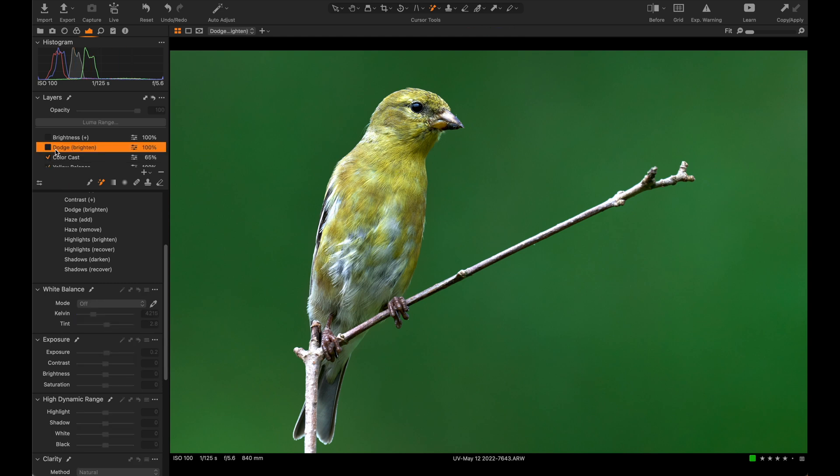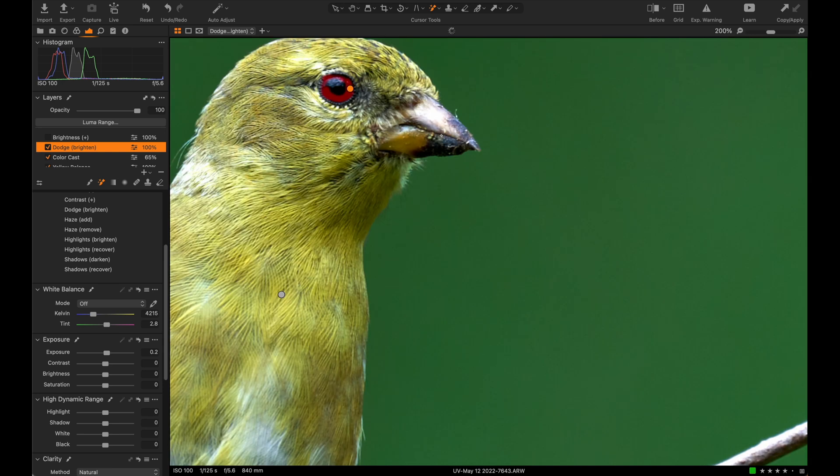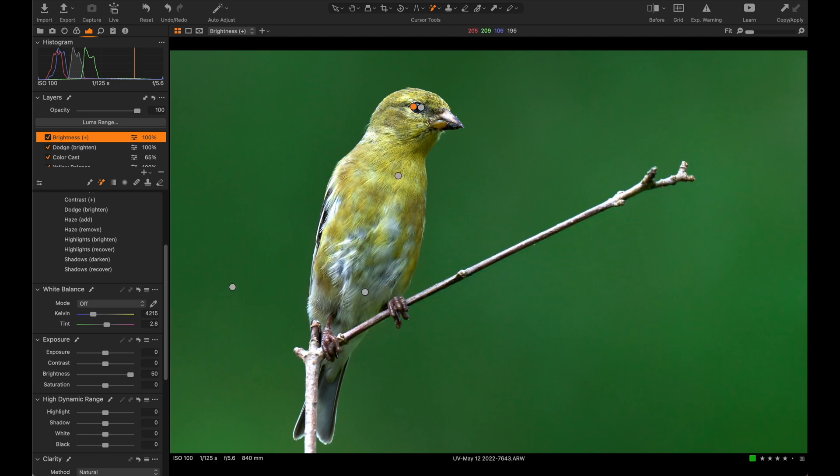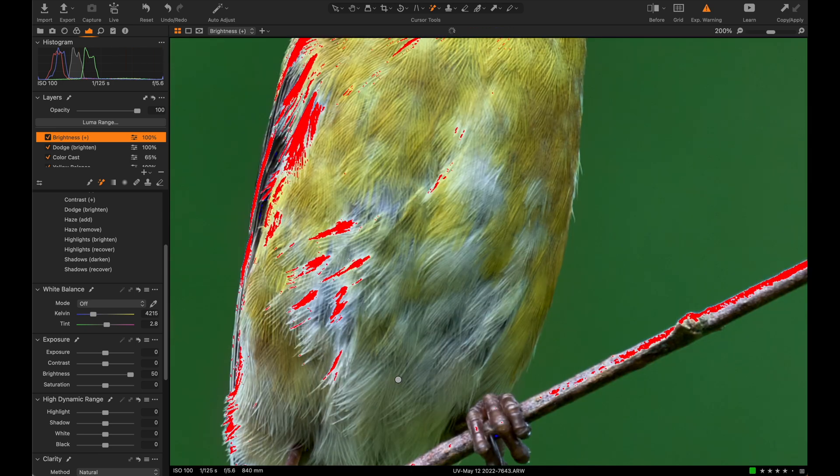From there I click on the dodge tool, which is focused on the iris. This is something I personally do on essentially every photo. It doesn't seem like it does much, but we've raised the exposure by two-tenths of a stop using the auto brush setting, and then we add brightness. We've drawn out the iris — it's subtle at true viewing distance, but it adds a lot of dimension and character to the bird.